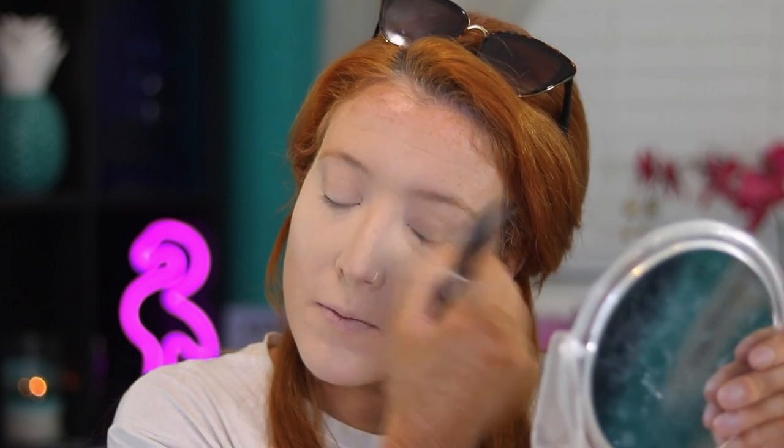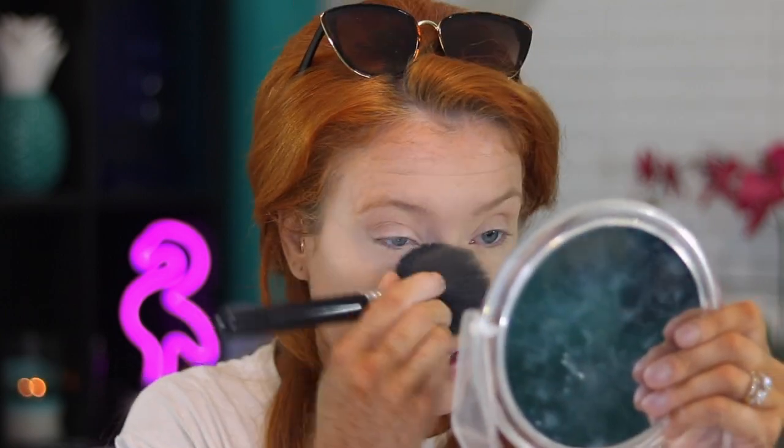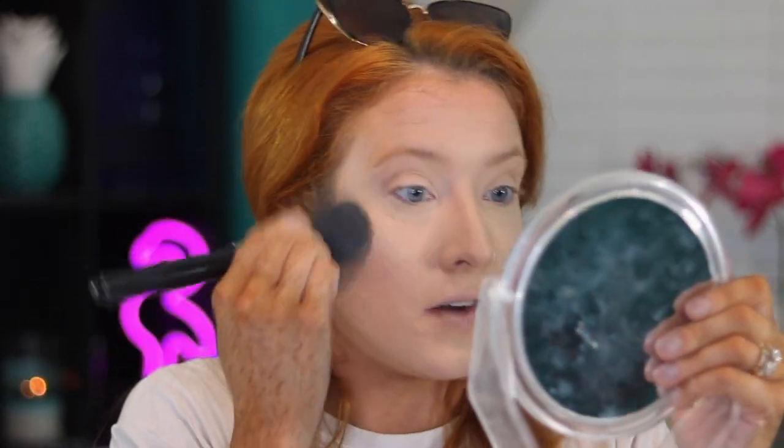I'm going to wipe any excess off my face. It did darken up the concealer, which I'm not mad about because it was super light — so that definitely worked out. I do need to go in with my MAC powder foundation to bring back some color. I think what I'm going to do now is go ahead and do the rest of my face off camera.